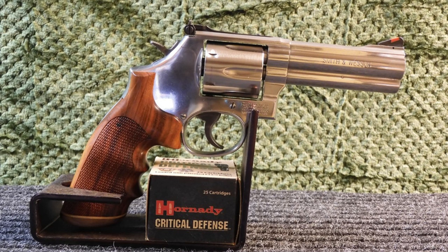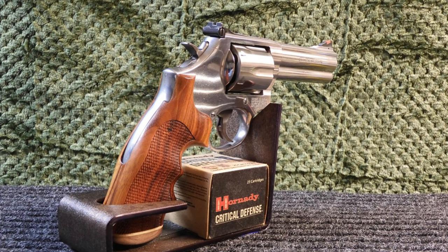In parting ways with the grips, I do want to mention that Hogue has more kinds of grips for the Smith & Wesson K and L-frame round-butt revolvers, ranging from classic to custom in many woods and other materials than I can mention here.